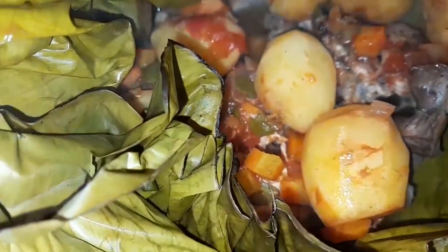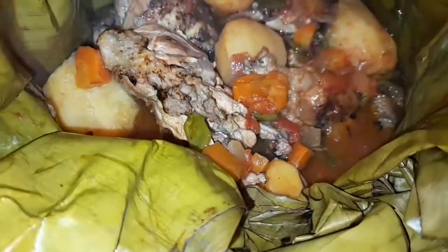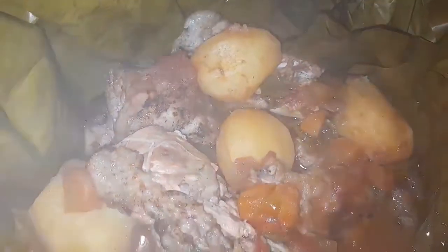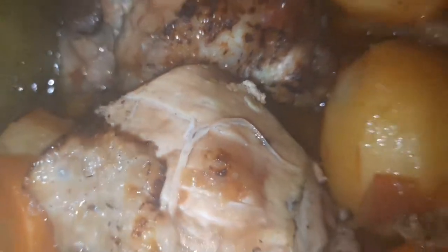I'm going to serve my chicken with potatoes, boiled rice, tomatoes, and matoke — those are green bananas. In case you want to know how to cook matoke, I've left a link in the description box below. I can already smell the aroma from the chicken — I feel like diving in already! Do try this out, it's very simple to make. Thank you for watching, I hope you've enjoyed everything. Have a lovely day.